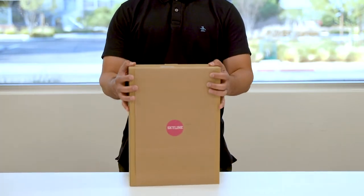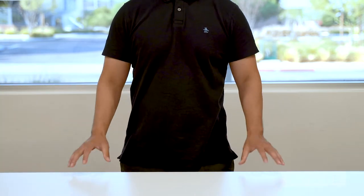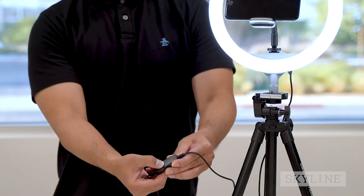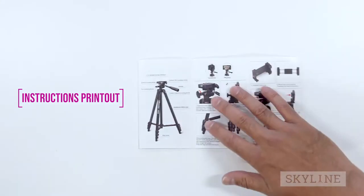Thank you for choosing the Skyline Video Kit. Shooting and submitting your videos couldn't be any easier. In this explainer video, we'll show you easy step-by-step instructions for setting up the equipment and shooting and submitting the video to us. We've also included a printout with instructions that you can follow along.